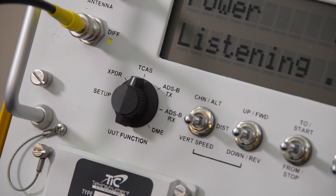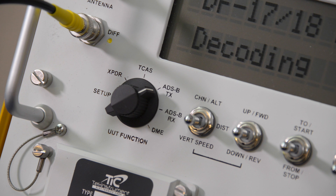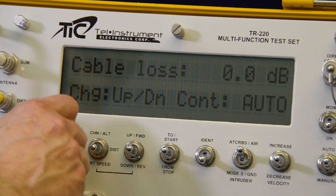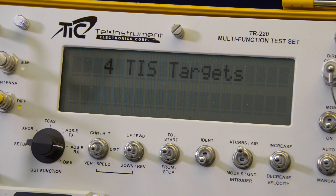The TR-220 is the ideal test set to quickly verify 1090 MHz ADS-B OUT installations per FAR 91.227. The unit listens to the ADS-B OUT squitters and displays only the data needed to confirm the proper operation of the entire aircraft system.